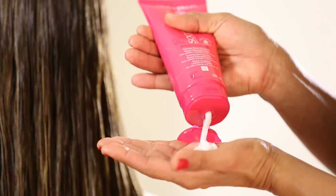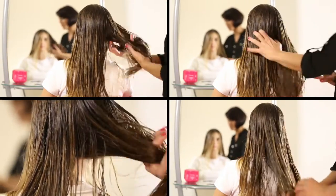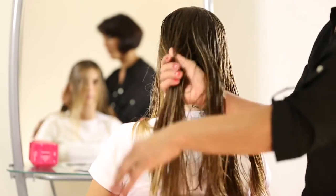Aplique o Livin Argan Thermic por toda a extensão do cabelo. Seque.